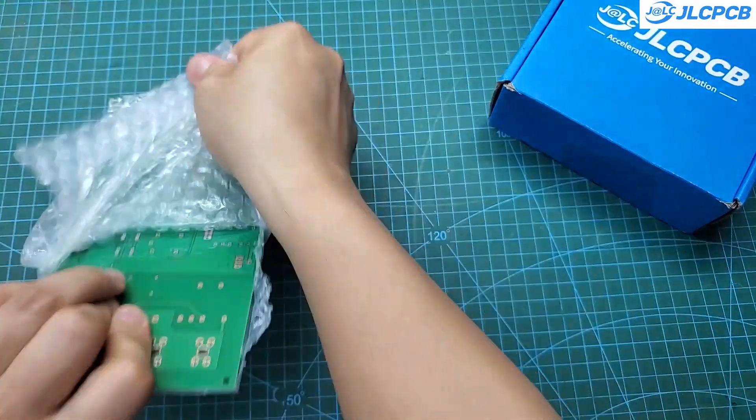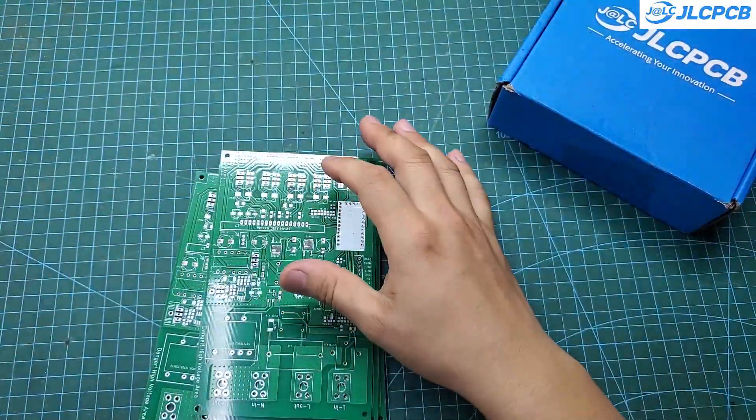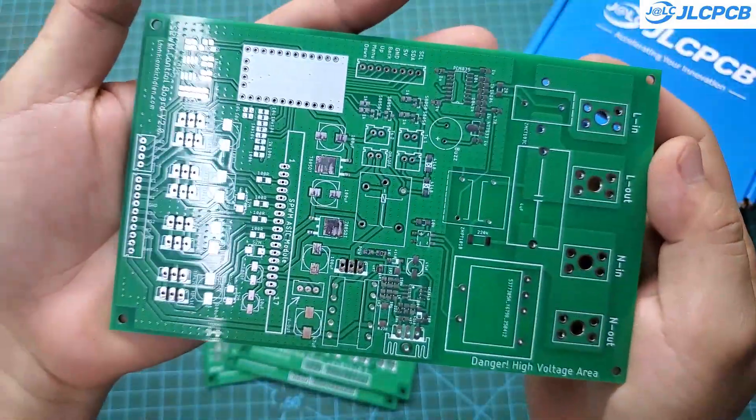After about 10 days, I received my PCB. The board looks great. I used a lot of vias to avoid ground loops, but it seems they didn't charge any extra for drilling all those vias. Really awesome.